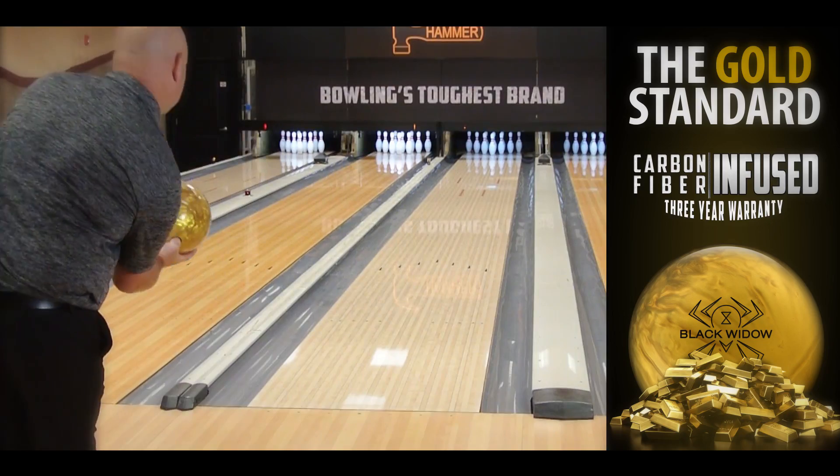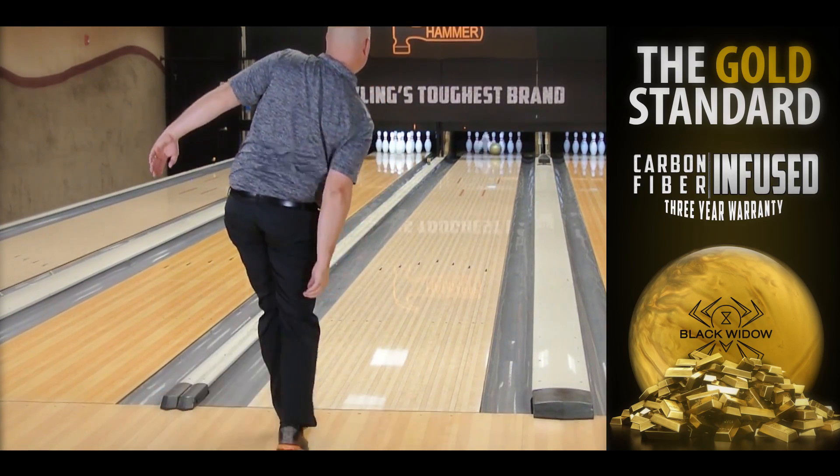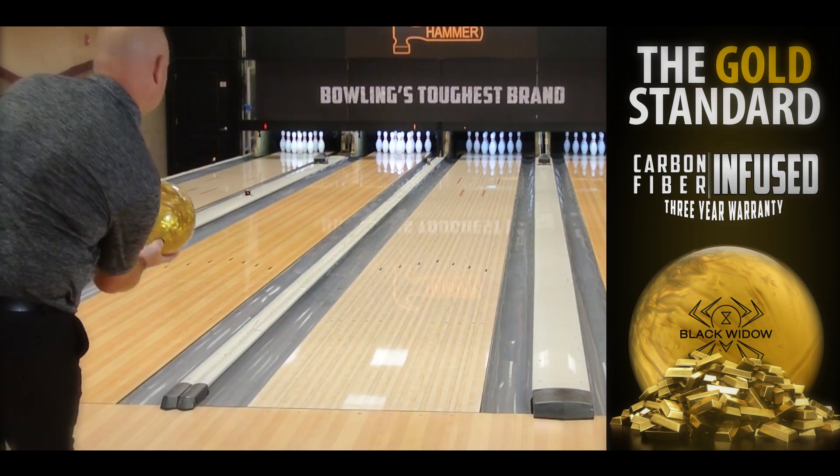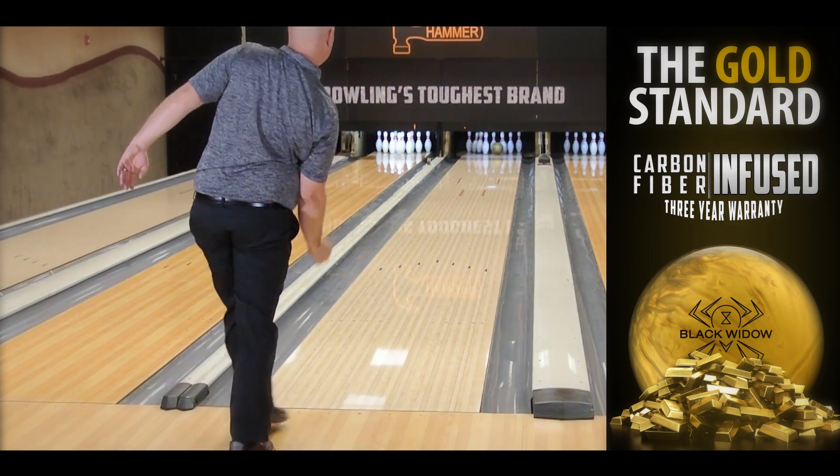Now I'll show you a video of myself throwing a pin-up layout, which is your most common layout through pro shops today, and an all-around versatile layout for anybody in league bowling conditions. As you'll see, it easily gets down the lane and creates more back-end and more movement through the pins than any Black Widow before.